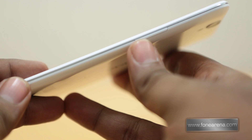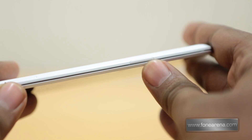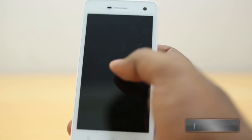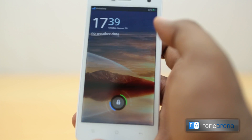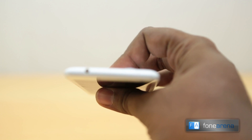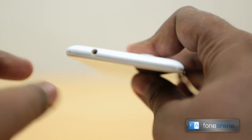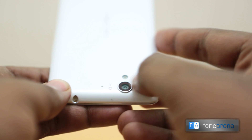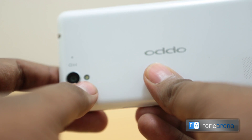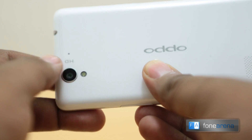On the right side you have the volume rocker. On the left side you have the power or lock switch. The good thing is that thanks to the software, you don't even need the power button because you can just double tap to wake the screen — but that's a software feature we'll get into later. At the top you have the 3.5mm audio jack, and the camera on the back is slightly raised because the device is super thin. Below the camera you have the single LED flash and a secondary microphone for stereo audio in video recording.